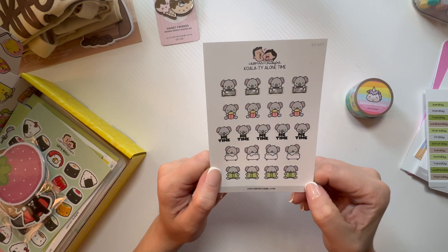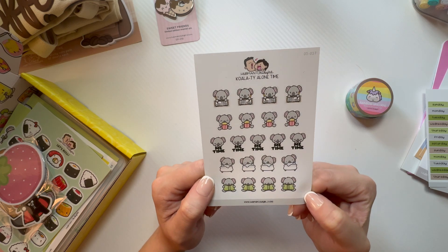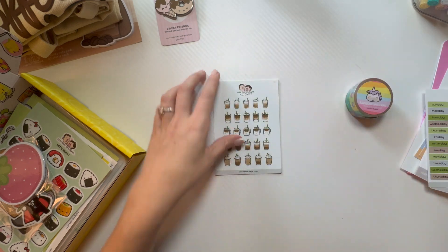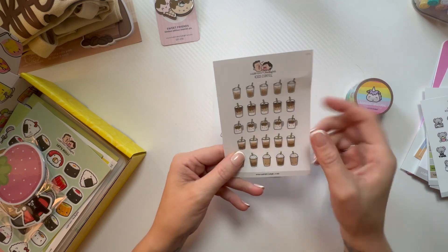Cute Koala — 'Ty Alone Time Koala,' 'Me Time.' Look at the little bath, I think he's reading a book. Iced coffee — I love these, I need like all of these stickers.